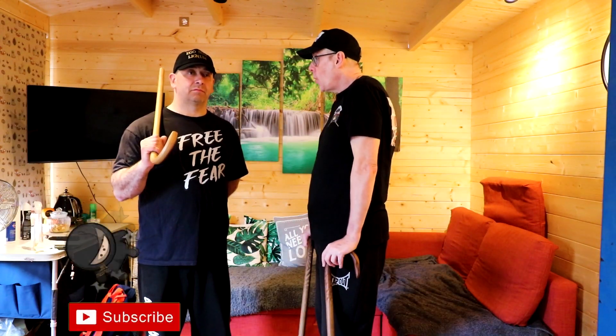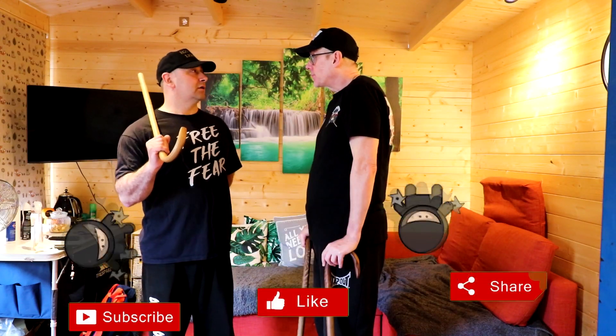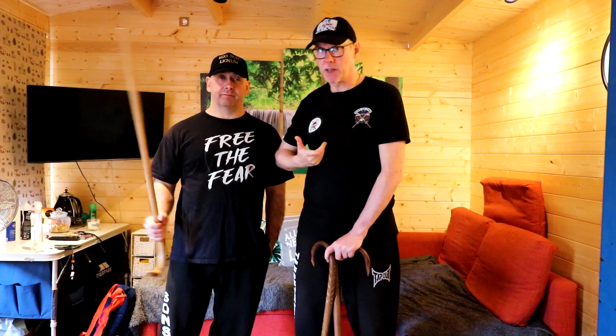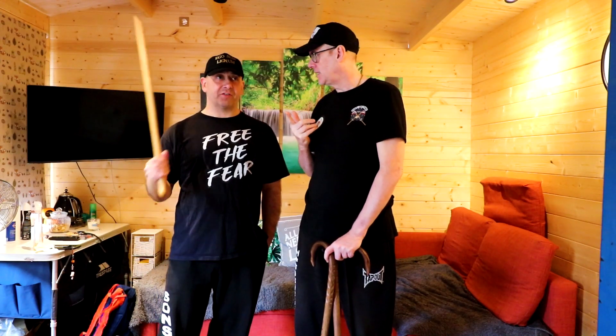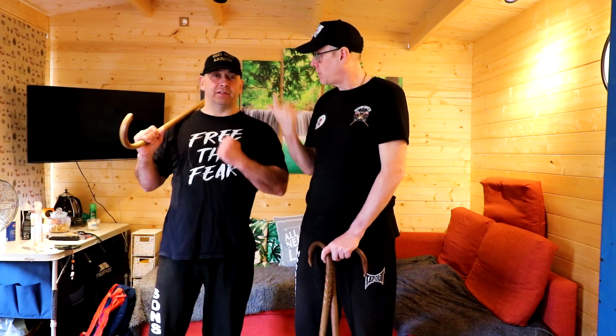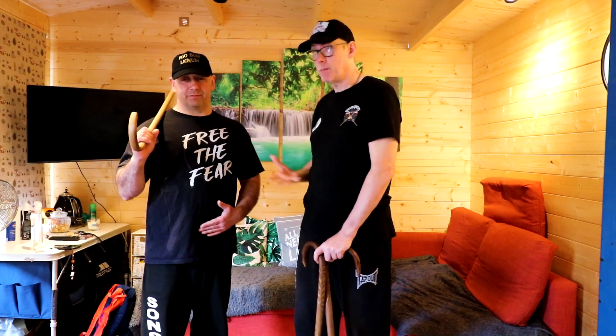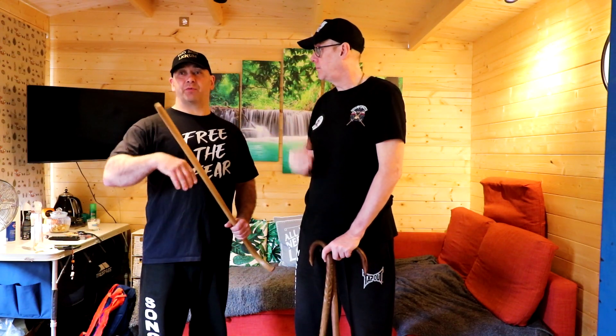Before we start, we had a comment on one of our earliest videos about the 12 cane strikes. Someone mentioned that we basically copied from another system. The first thing we said was: these are the 12 basic cane strikes from the Cane Masters system. It was my wife who taught me, so it wasn't as if we copied. We do show a lot of the Cane Masters system because we're part of Cane Masters and we promote the system.